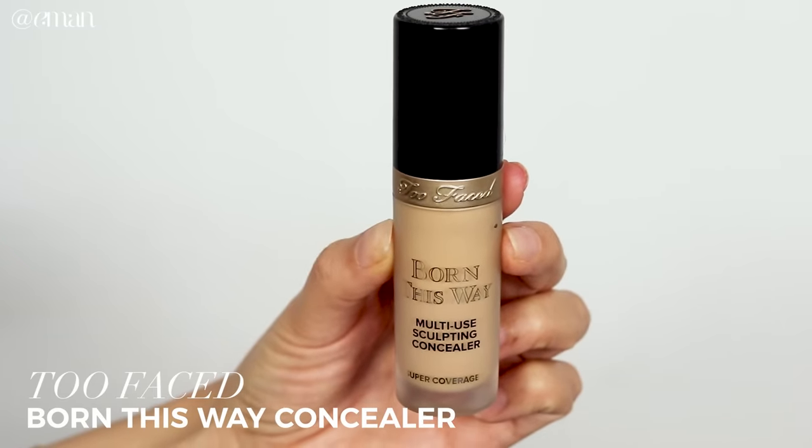I'm just taking a little bit of a makeup wipe to clean up any fallout, then going back in with a little bit of foundation to touch that up. For concealer, I'm using the Too Faced Born This Way Multi-Use Sculpting Concealer in Golden Beige. It's a true full-coverage concealer — it covers everything but is still super creamy and blends beautifully so you don't get any creasing. Since we have a lot of shadow on the lower lash line, I apply the concealer lower so it doesn't take away from those beautiful shadows.